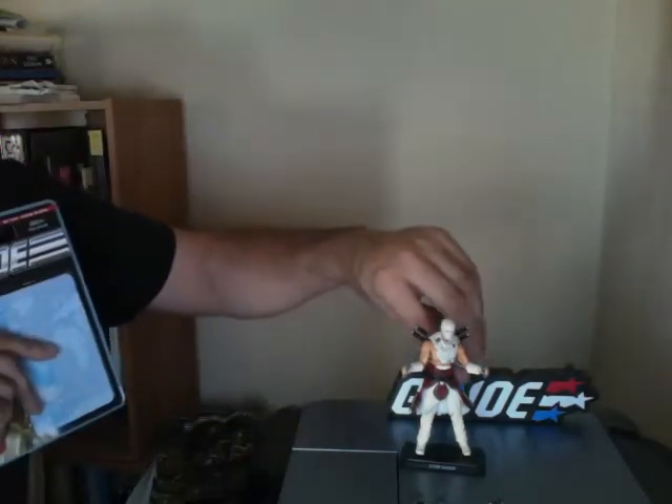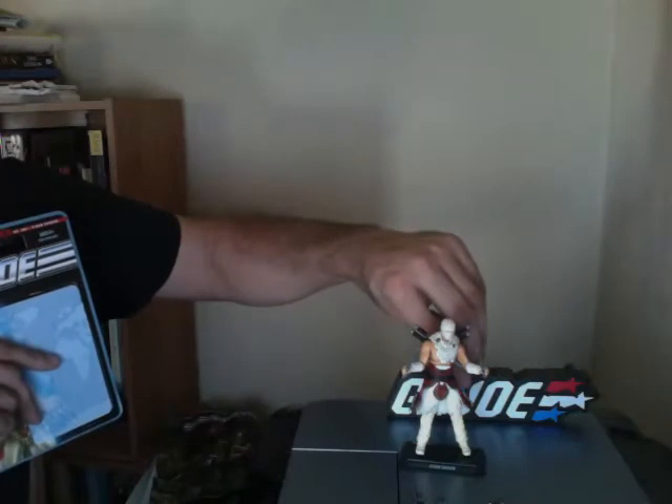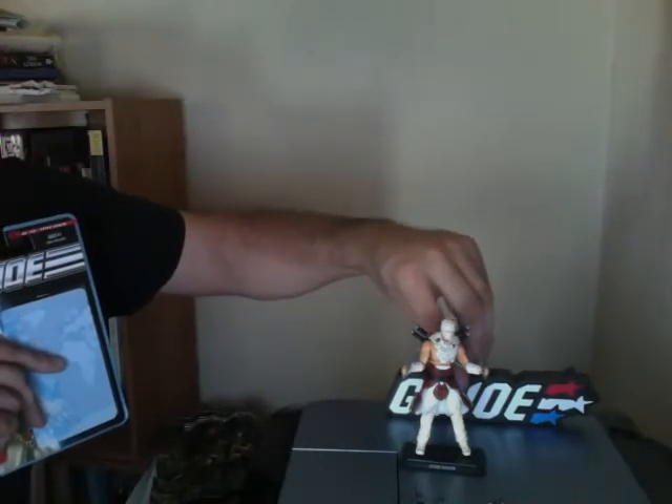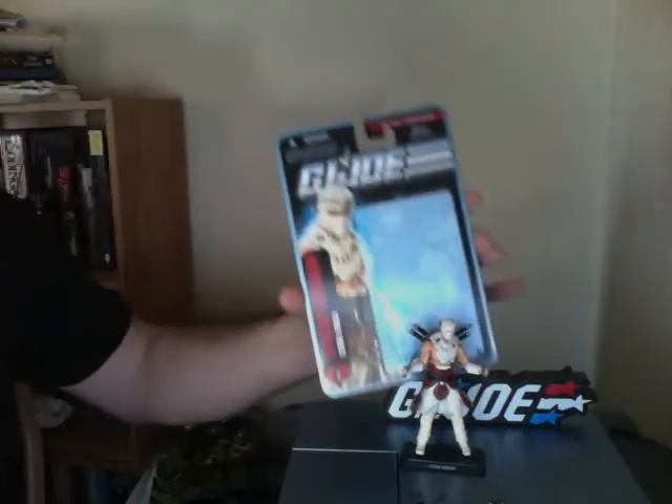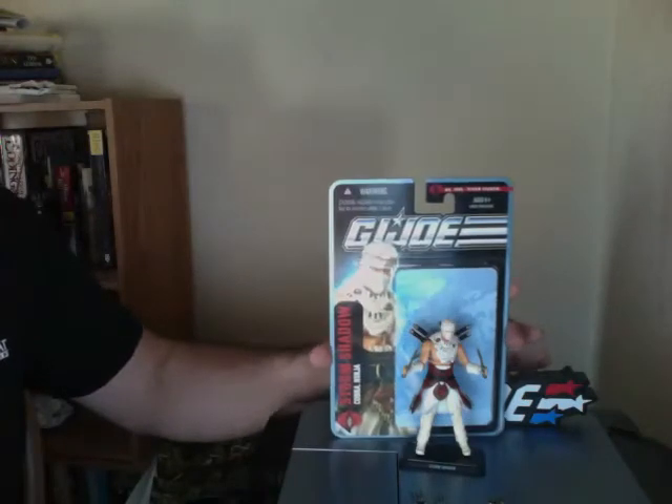Hello everyone, welcome to Frosty76201's G.I. Joe Review Channel. Haha, just thought I'd throw that in for all y'all. Alright, here we have the Pursuit of Cobra Storm Shadow figure.